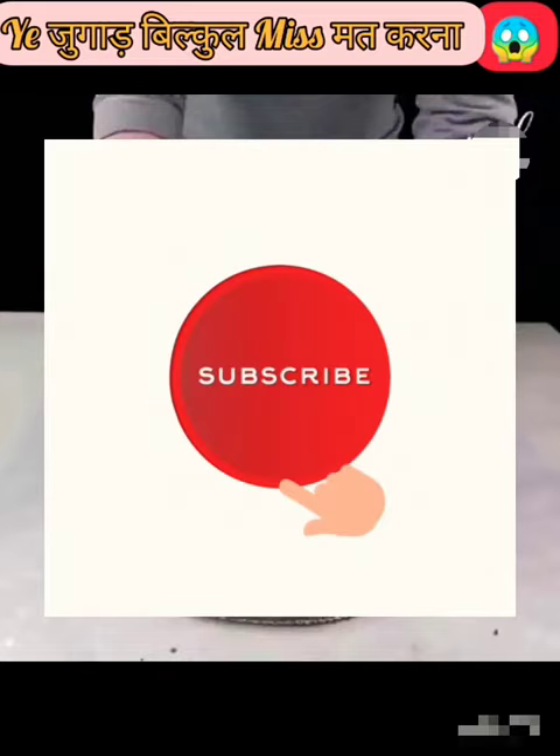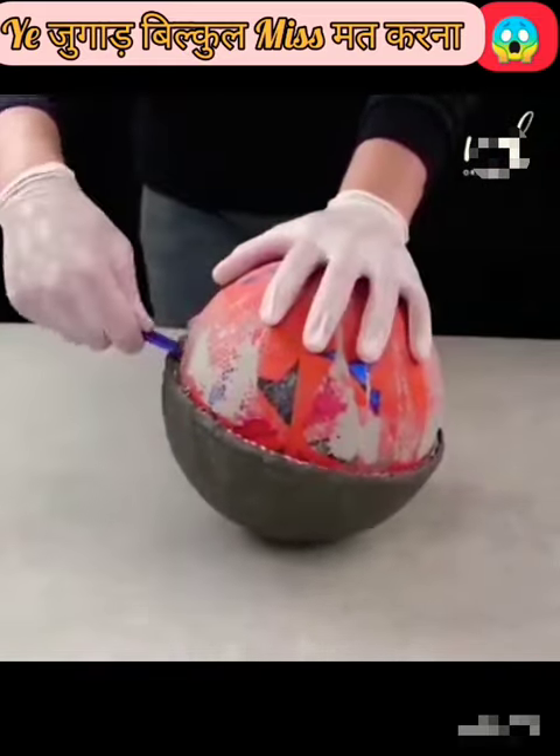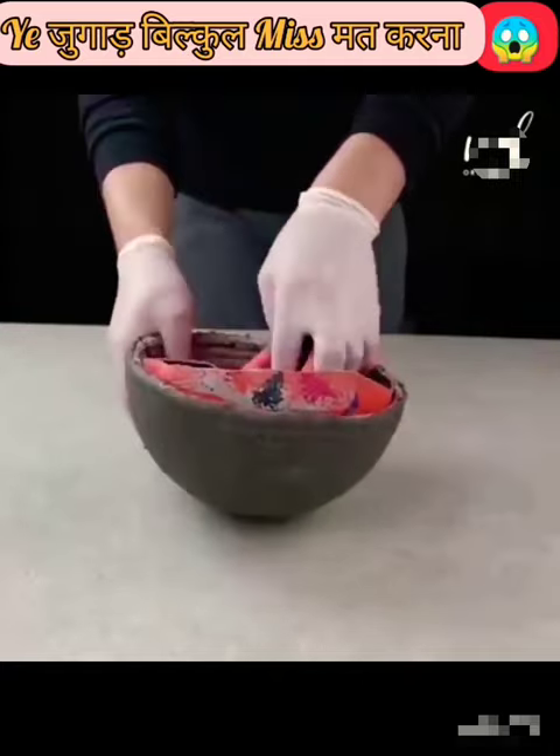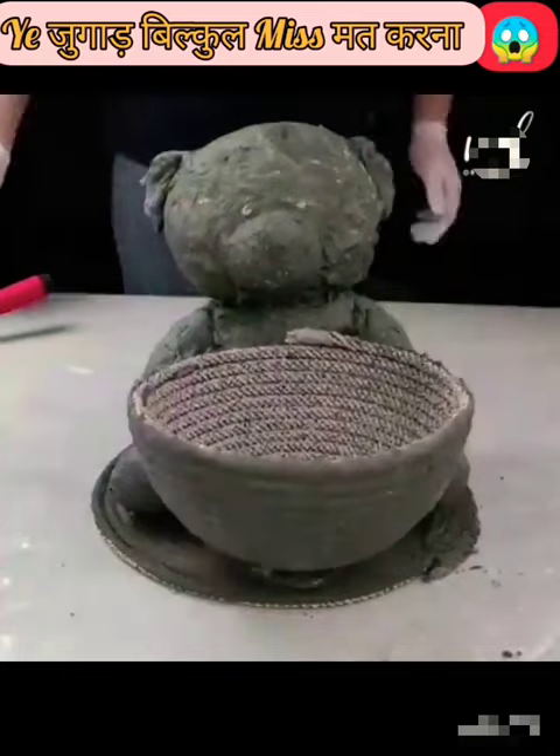Then put the tape in the bowl. Please like this video. Once again, after taking the ball, put it in the middle of the ball, then put it in the flower pot — and you are ready for the flower pot.